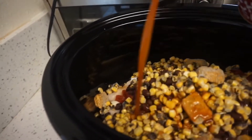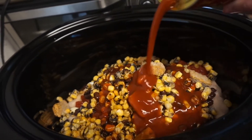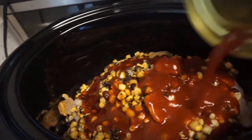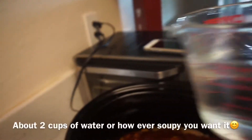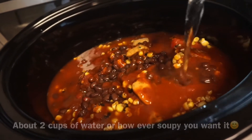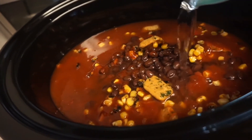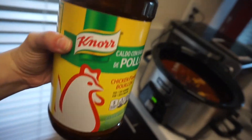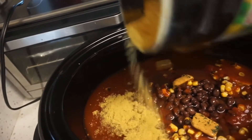Actually, I'm only going to add about half of this can. Let me check — the recipe calls for a 14-ounce can, but this is a 28-ounce can, so I'll just add half of it. The recipe also calls for chicken broth, but I don't have any right now, so I'm going to add some water and use Knorr chicken bouillon powder to flavor it and create the chicken broth.